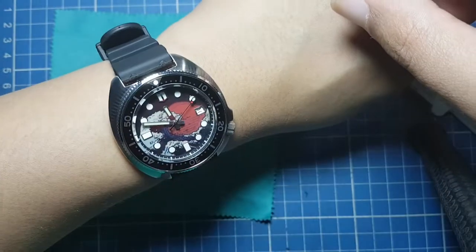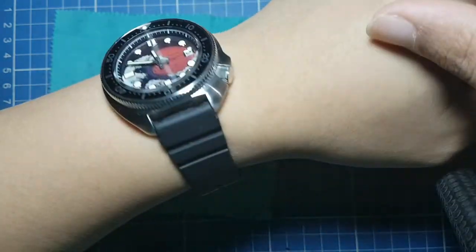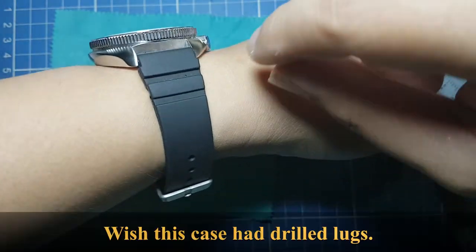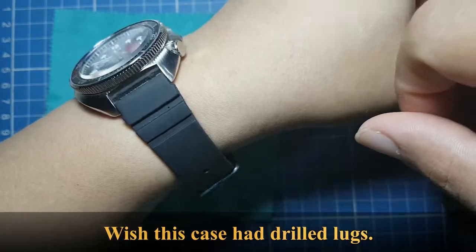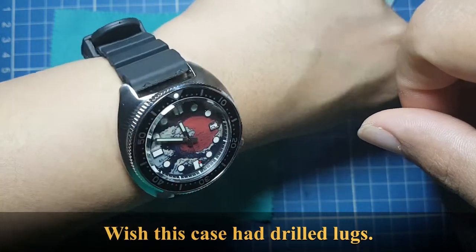The 20 millimeter lug width gives you a lot of strap options, but the watch is quite thick at 14 millimeters. The lugs are not drilled, which I wish they were, but unfortunately the supplier couldn't provide that.